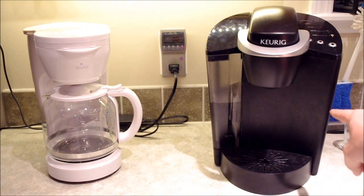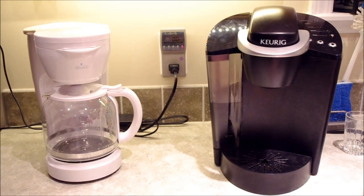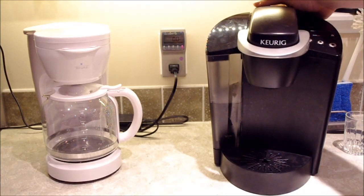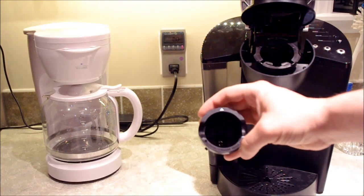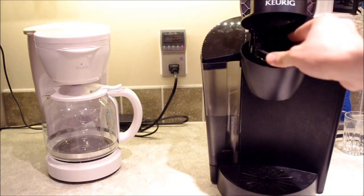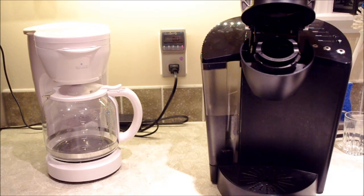The Keurig first needs a pump to move water from the reservoir to the inner tank, then a heating element brings it to the correct temperature, then a second pump forces water through the K-cup into your cup. That's already three times the parts, not including the computer. Additionally, the Keurig has needles — one pierces the bottom of the K-cup to let coffee out, and one pierces the top to let water in.